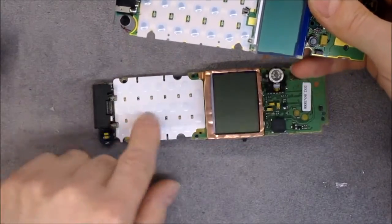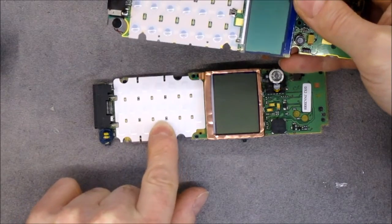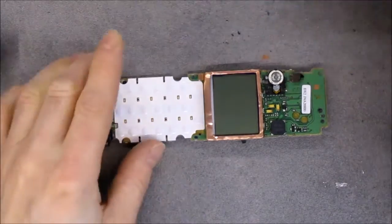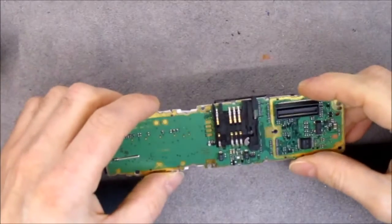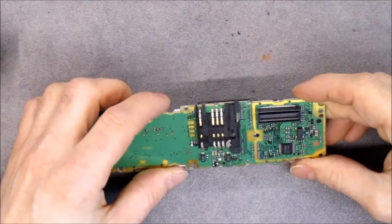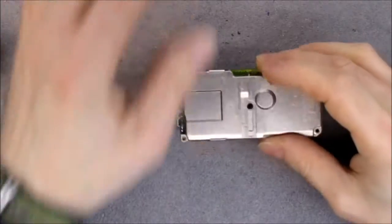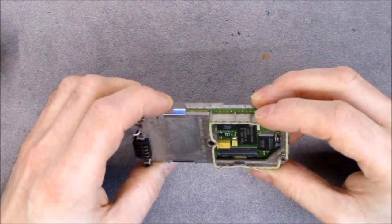It seems that some of the LED backlight layers are not populated — interesting. On the other side, just the contacts for the SIM card and the board-to-board connector going to the main unit.